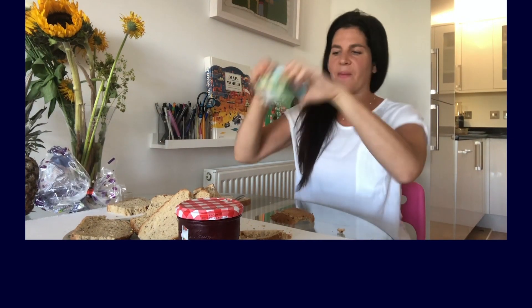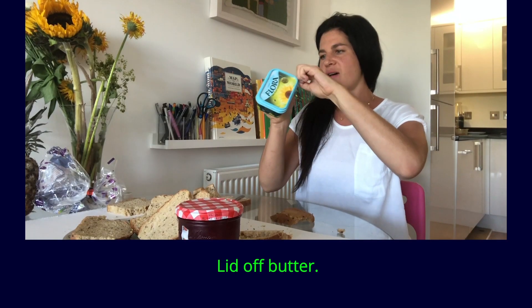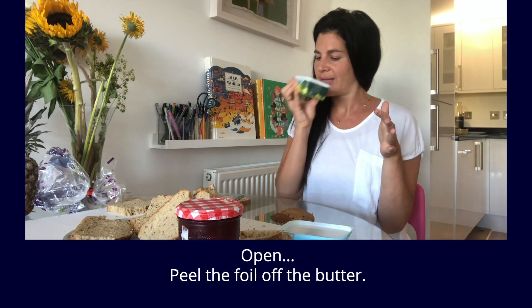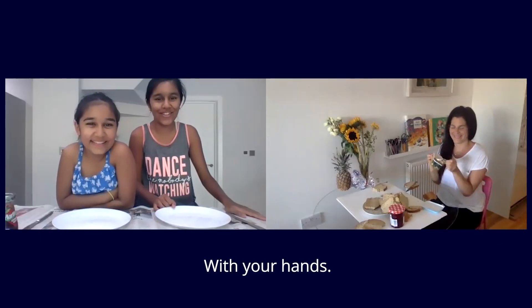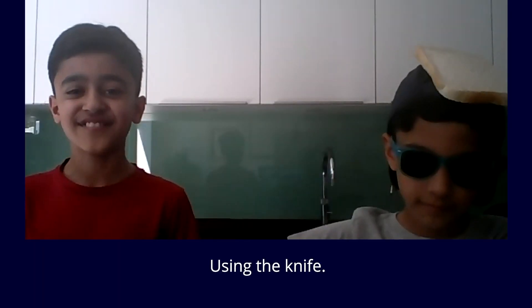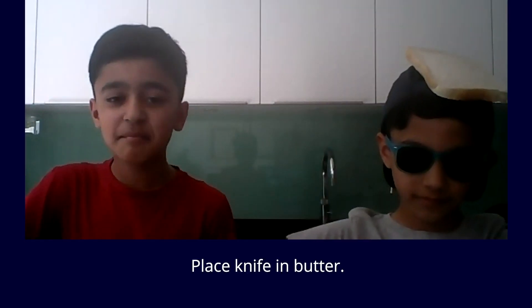Open butter. Take the lid off the butter. Peel the foil off the butter. We've got our hands! Scoop out butter — using the knife. Using the knife, do not compute. Place knife in butter.